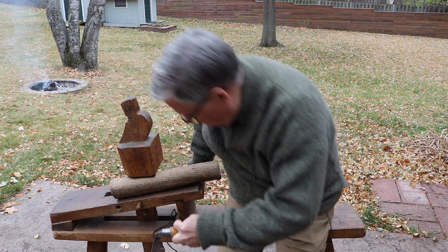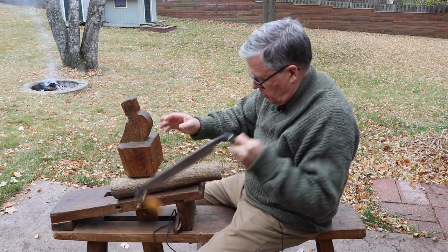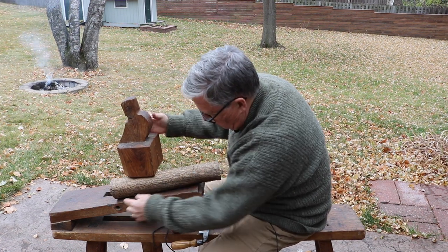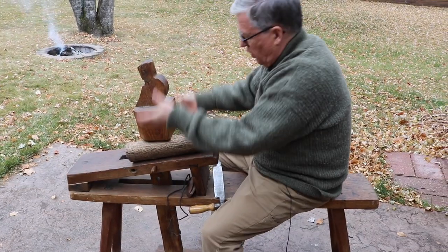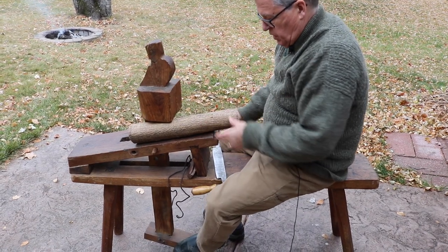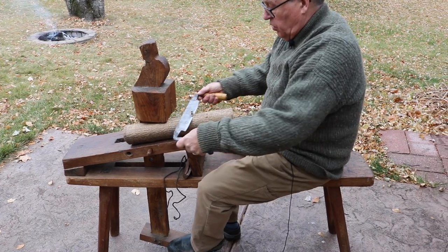Let me sit down here. This is adjustable — it's got different hole positions, and there are different hole positions where I can pull this out and raise it up if I have a thicker piece of wood or a smaller piece. Just by leverage, pushing my foot on the pedal down there, it holds it tight enough.